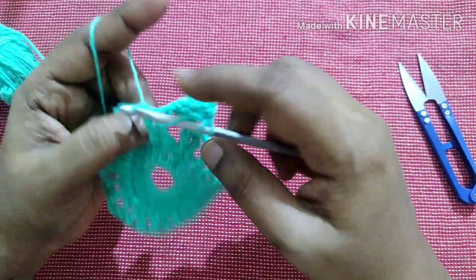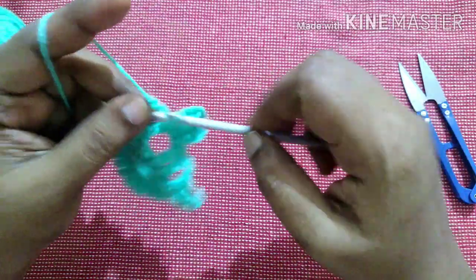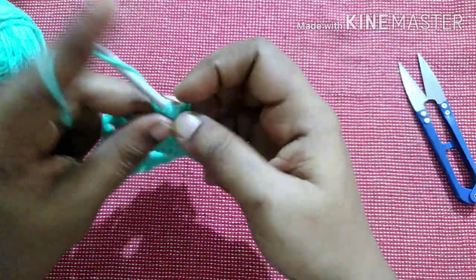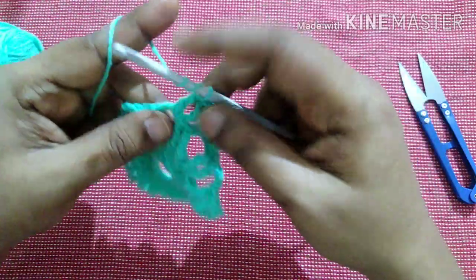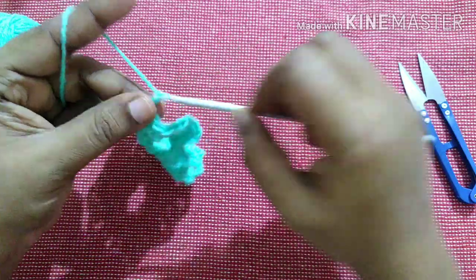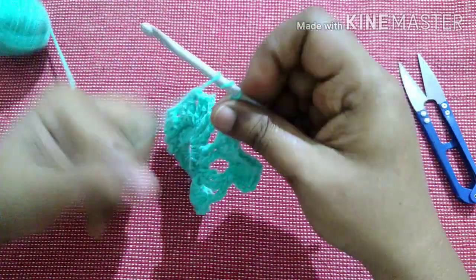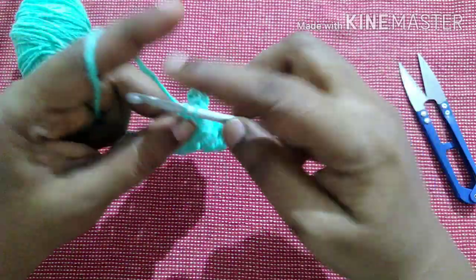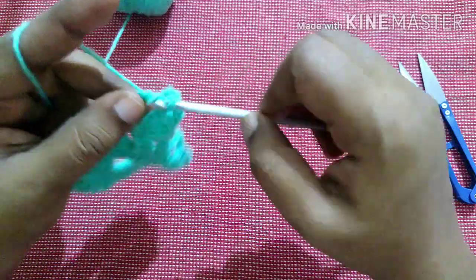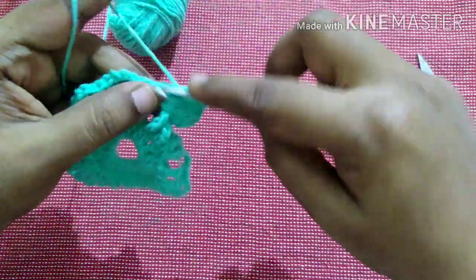Do 3 triple crochet, chain 3, then 3 triple crochet in the gap. Then 3 triple crochet, chain 3, and 3 more triple crochet in the same gap. Continue this pattern across the row.